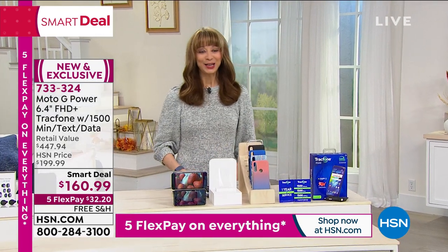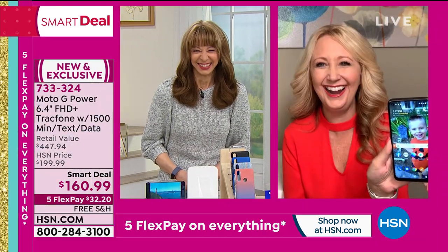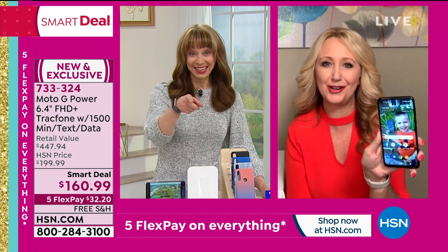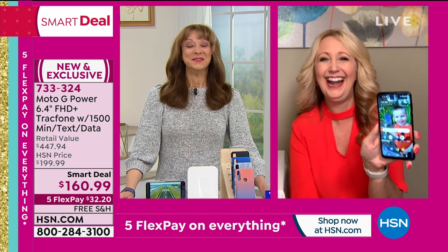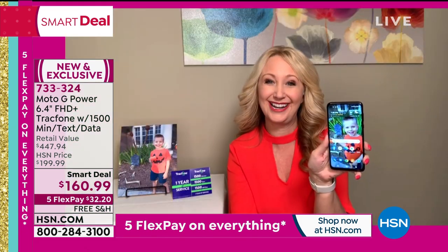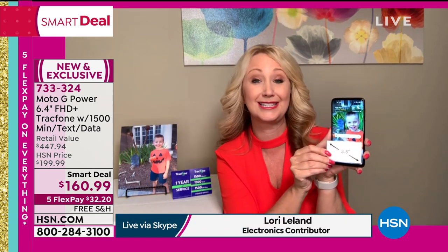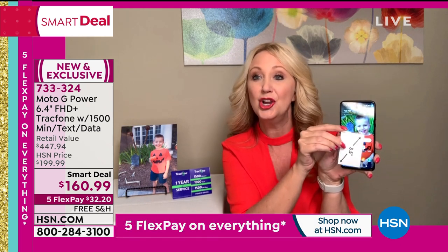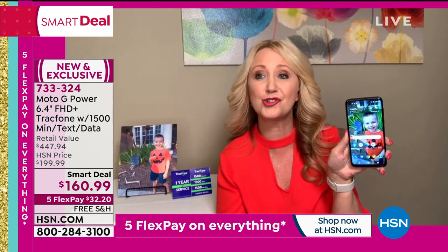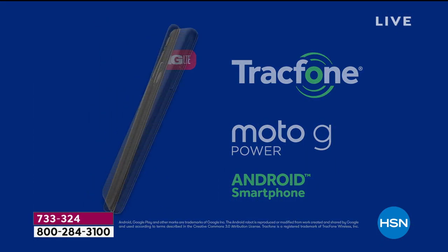In addition to taking over half off retail, we're including the charger and software we normally only do with laptops or tablets. You also get a free cover — choose the beautiful rose tone, marble, blue, black, or clear. Item number 733-324. Hello, Lori Leland. Didn't we page each other on our Motorola pagers like 20 years ago? We've come a long way. This is completely upgraded. Motorola basically invented mobile telecommunications — they've been in business 90 years. Look at the screen you're getting: a giant upgraded high-definition 6.4-inch touchscreen. It's gorgeous, glorious, huge, easy to see — and still a sleek, slim, sexy phone. You're getting all of the upgrades, including the best cameras we've ever offered.